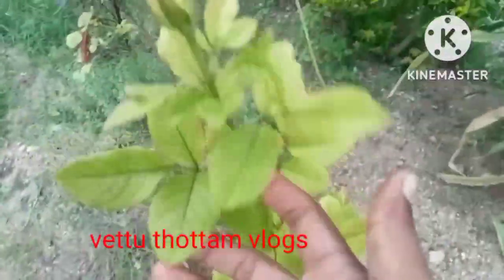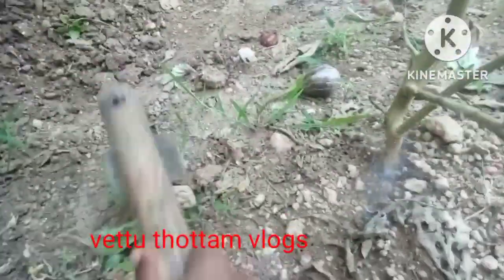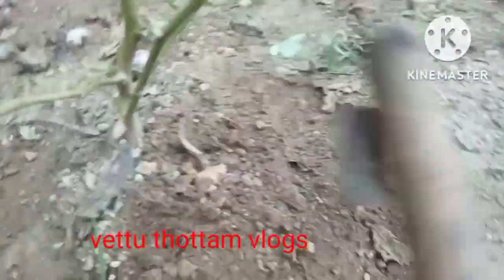The vine is very soft. You can see the vine is very soft.